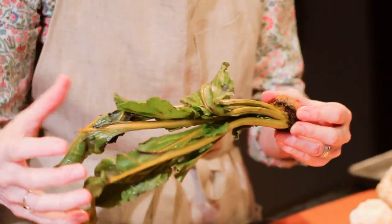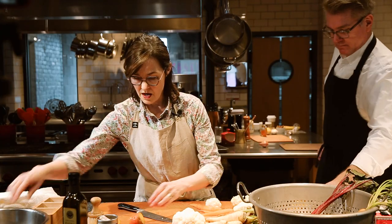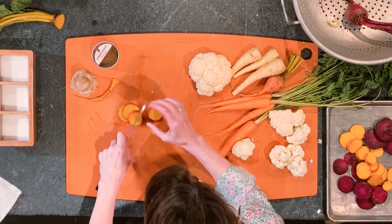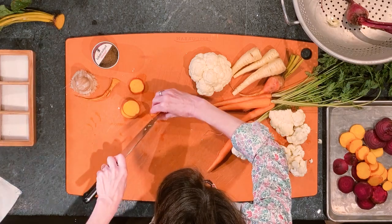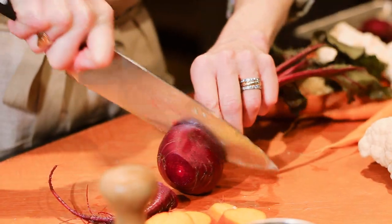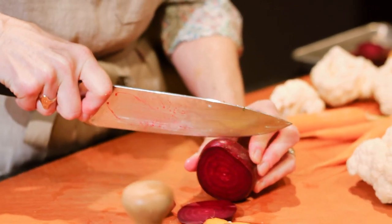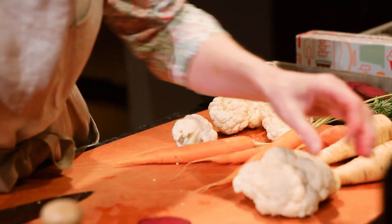The thing about these beets — you can use the greens later. You can do sautéed beet greens, work them in with kale, they are really quite delicious and super healthy. But today we're not going to focus on that. For roasting, I recommend slicing them about a quarter inch thick, evenly across the whole beet. These are the golden beets and they have that beautiful design in the middle — I love these.